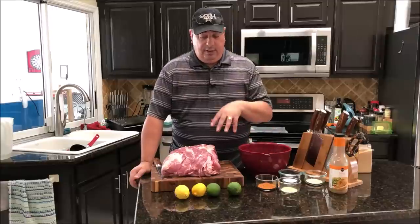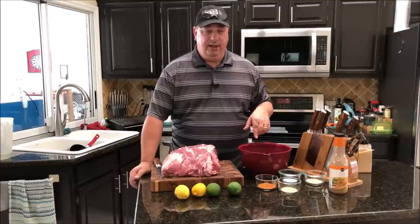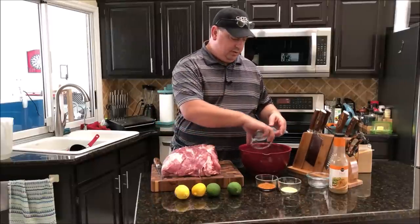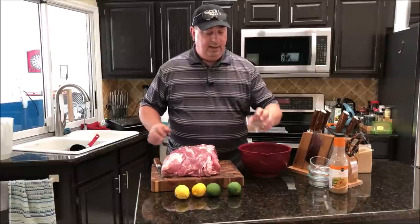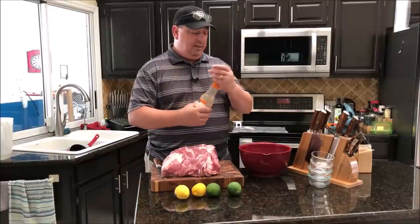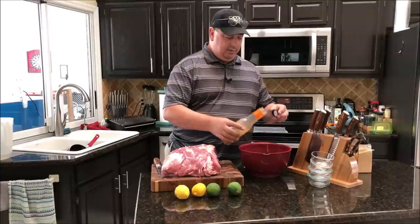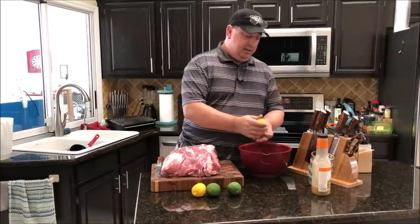I'm going to mix up my marinade first in a bowl. I've got about two tablespoons of dehydrated onion, about a tablespoon each of black pepper and kosher salt, about four tablespoons of taco seasoning, and about a tablespoon of garlic powder — those are all my dry ingredients. Then I'm going to add about a half cup of mojo marinade — a little over a half cup is fine since it's already got a lot of seasoning in it — and then squeeze in lime and lemon juice, catching the seeds with my hand.